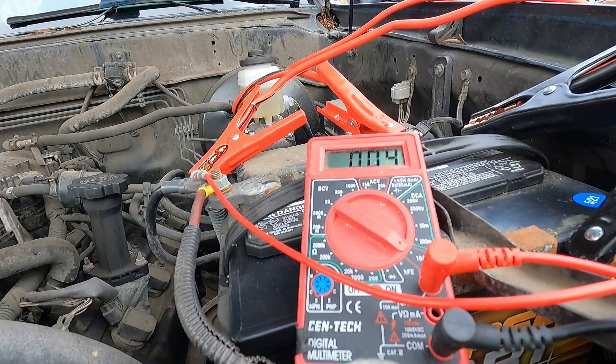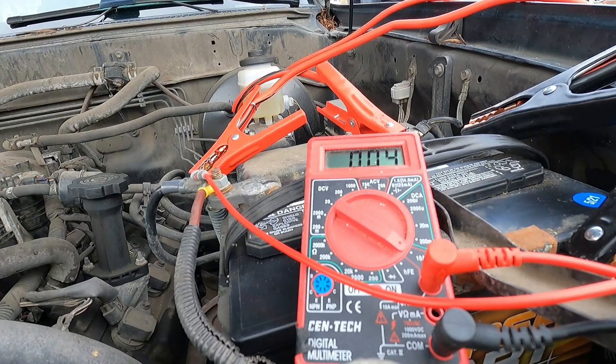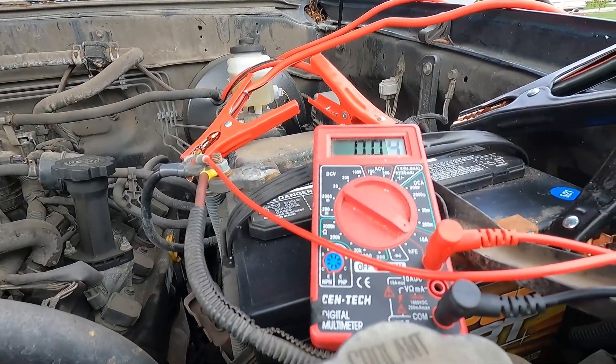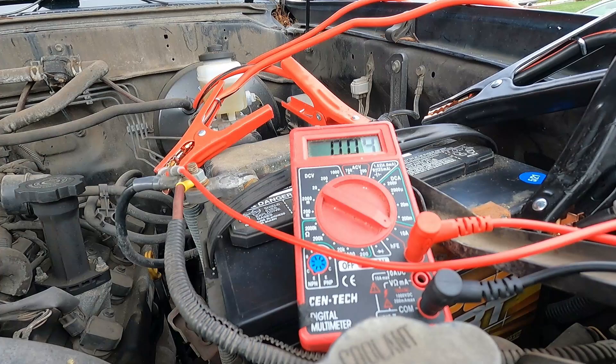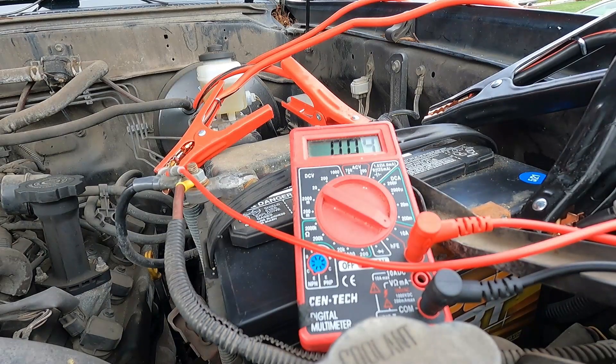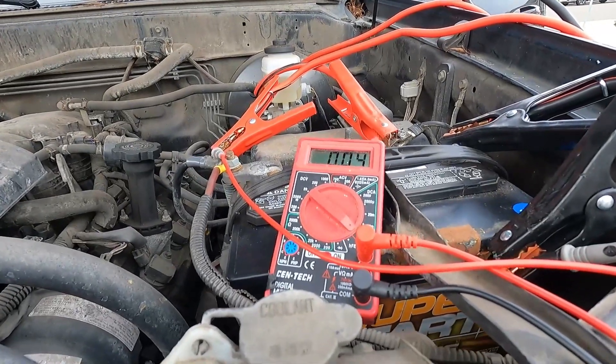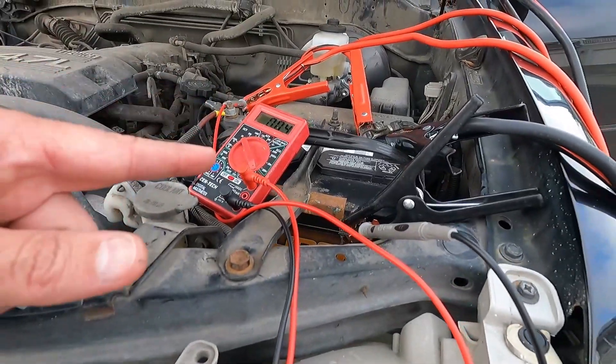It looks like it's settled — anywhere between 40 and 50 milliamps. If you have a better meter you can set it to milliamps; in our case it's set to 10 amps and we're at 0.04. Anything under 0.05 is fine, and we're fluctuating between 0.04 and 0.05, so we do not have a parasitic draw. I'll still show you how to test for it — for example if you had 0.1 or 0.15, that's 150 milliamps, which is way too high and will drain your battery fast.